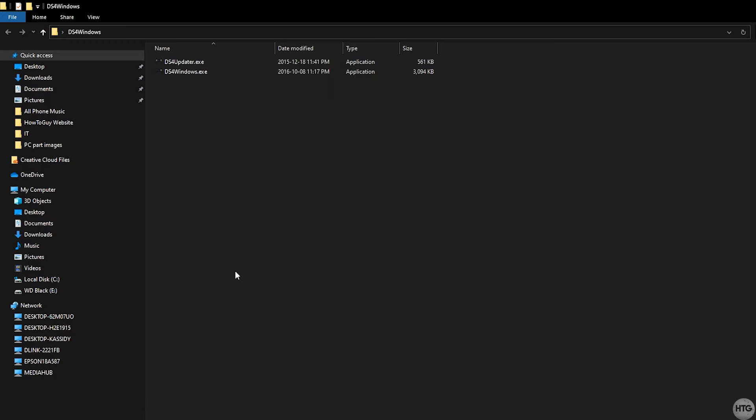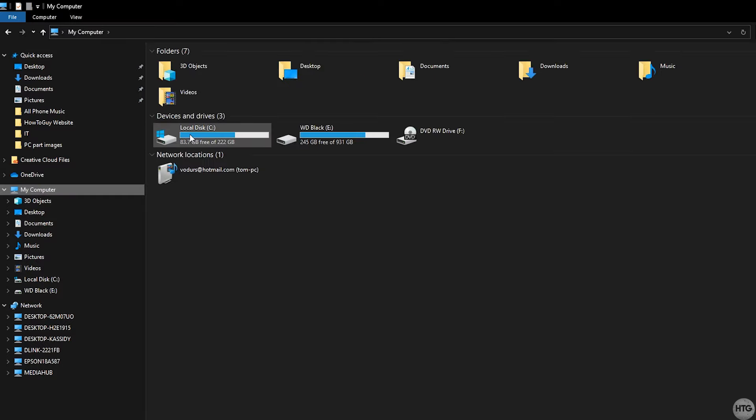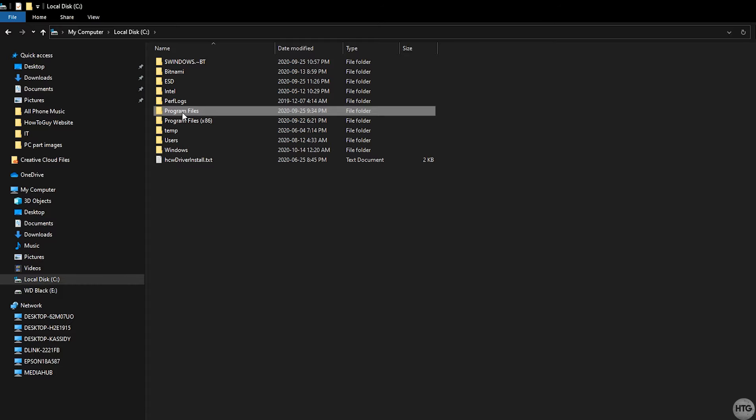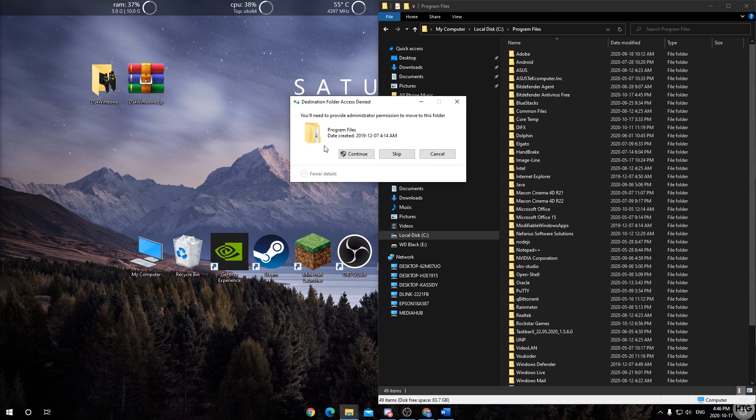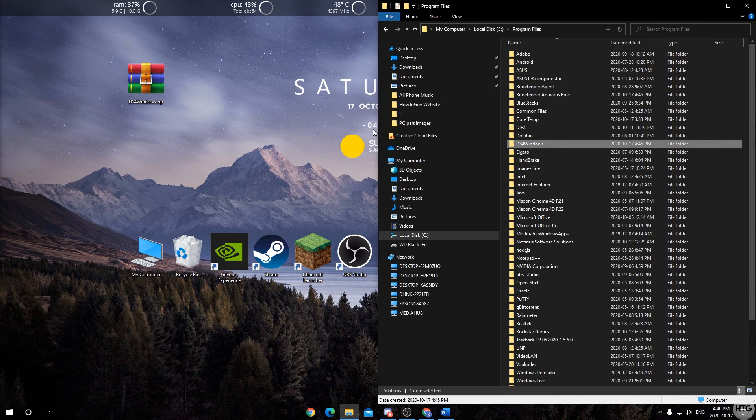Now click on 'My Computer' or 'This PC', go to your C drive, then click on Program Files and put it to the side. Take the DS4Windows folder we extracted and drag it into Program Files. Realistically you can put this folder anywhere, but to keep things organized we'll leave it in Program Files.